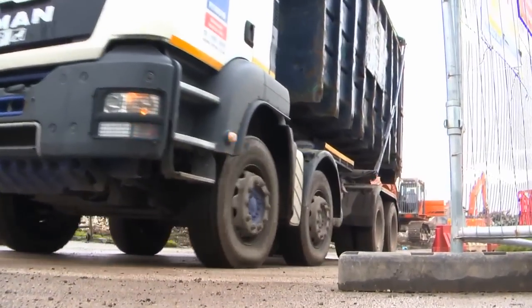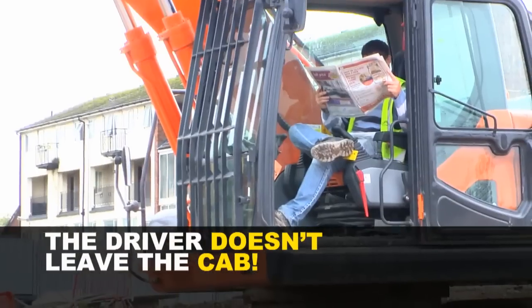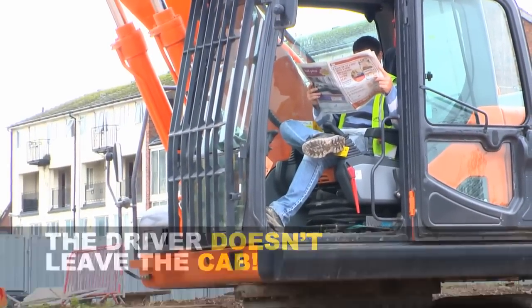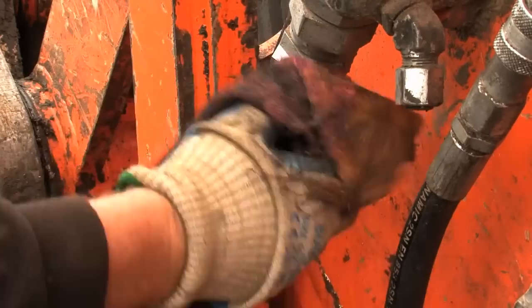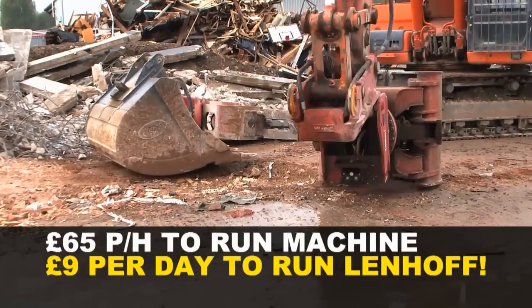He can be pulverising, waste wagon comes, you load him — 15 seconds changeover. You can't afford not to have one of these on your fleet. It costs £65 an hour to run a 30-ton machine. Two changes, one hour — two changes wheel then off, thirty seconds. For £9 a day, you've got to be buying one of these.